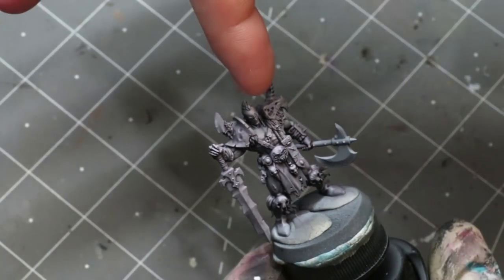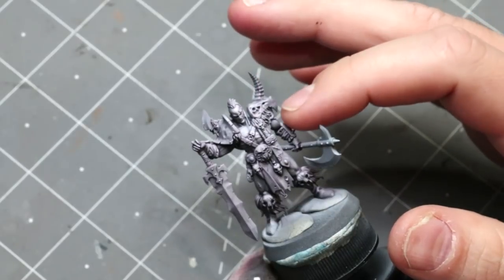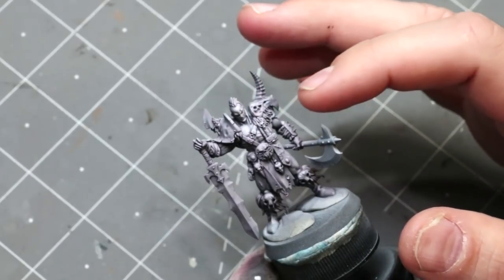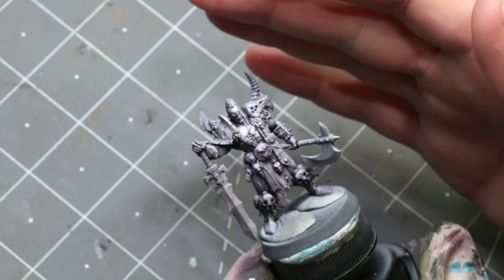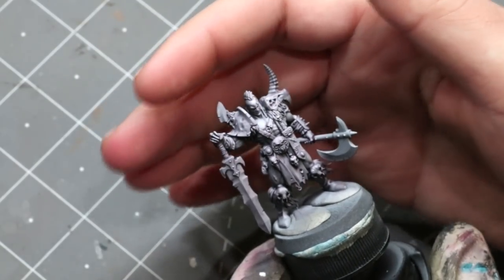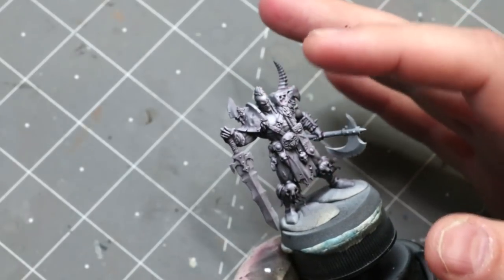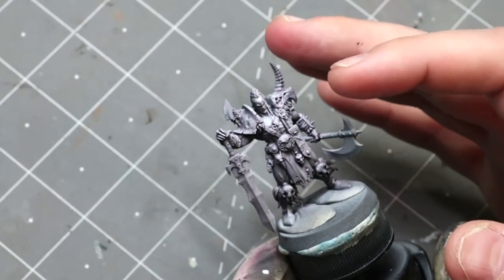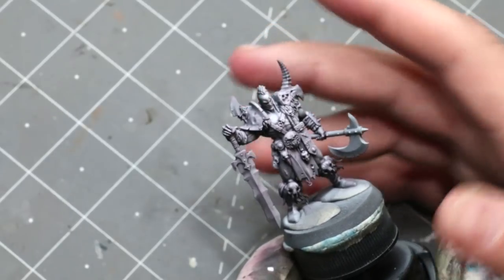I also set the direction of lighting so it isn't just from above — it's actually slightly to the side. You'll notice that the left side of his face and body is a little more highlighted than his right. I think when you do your zenithal and map things out it's good to have a lighting scheme in mind.